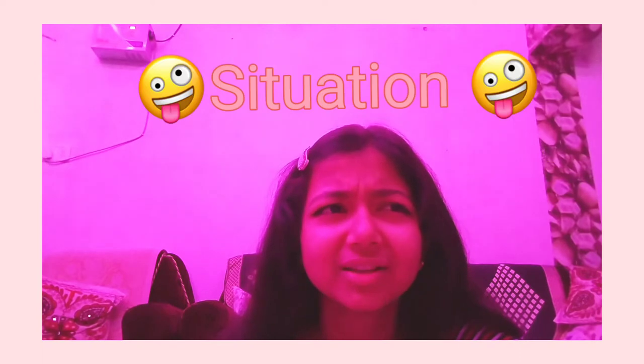Hi guys, what's up? A very different and unique video after a long time. This was inspired by Archie Shushirol. So now let's talk about today's video — what am I going to do? This is something I always wanted to try, and yeah, I'm doing it. But you might be wondering why Divyanshi is filming in all pink, pink, pink situations.